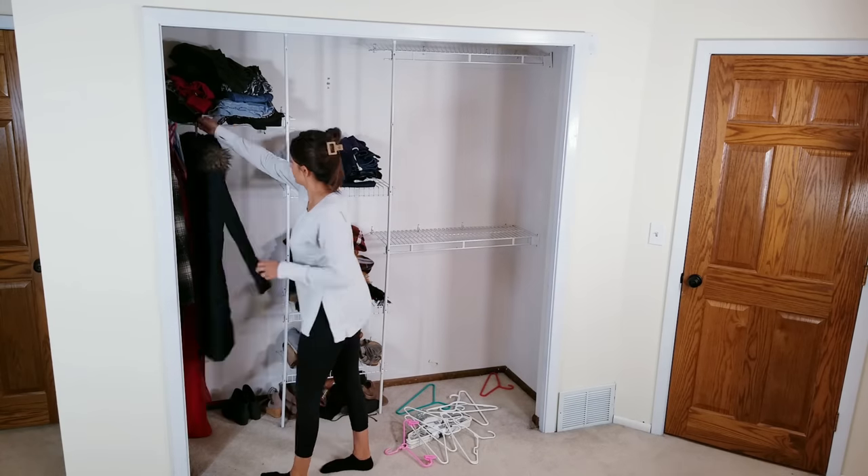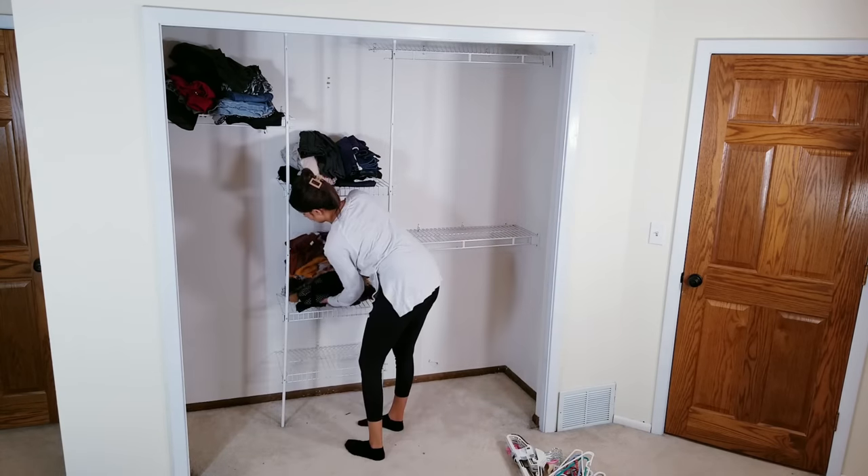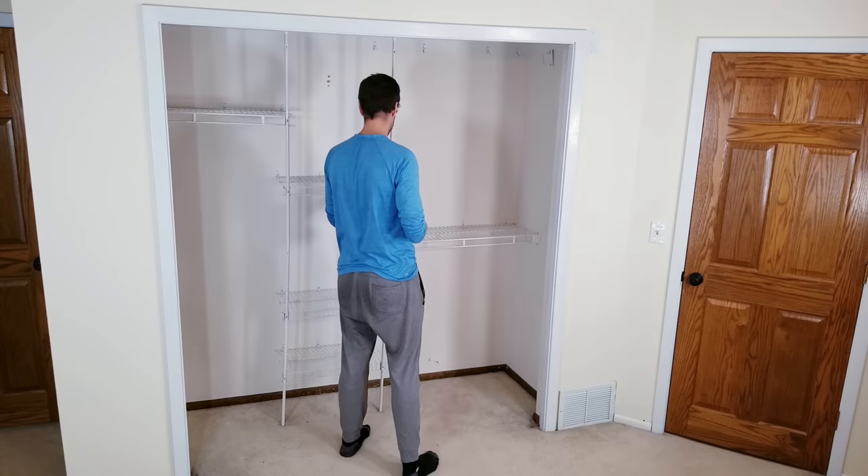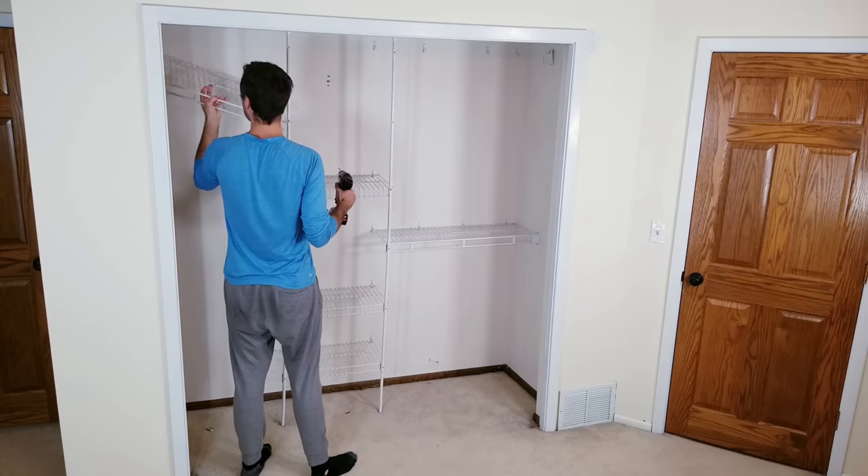Now, my wife and I share this closet, so at least half the stuff is hers, and this is a project she's been wanting to do for a long time, so I'm glad we're finally getting to it. Once everything's out, I'll start removing the old shelf system that was here when we bought the house about six years ago.